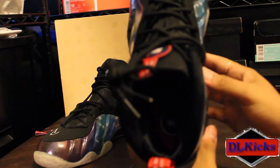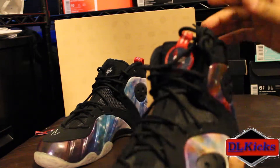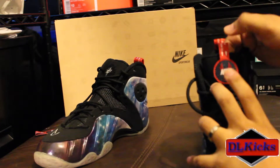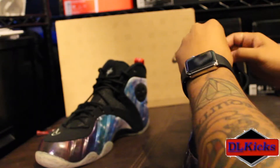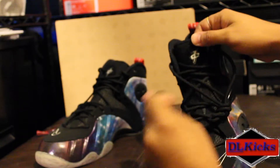Inside, you have a red insole — probably won't be able to see it, but it's a red insole with the one-cent logo printed on it. Same on both.